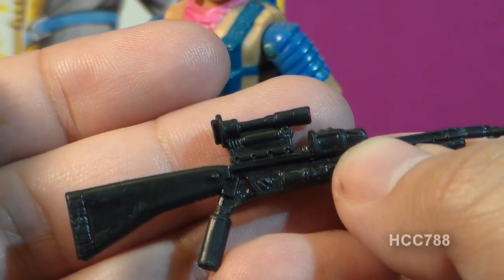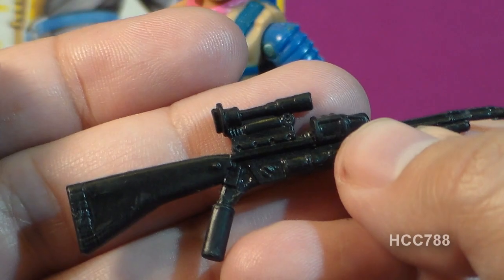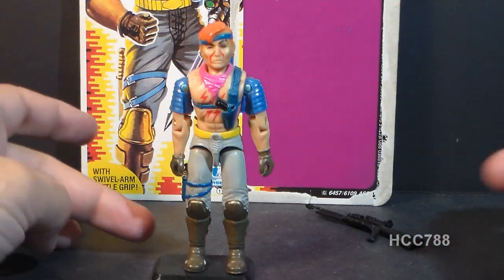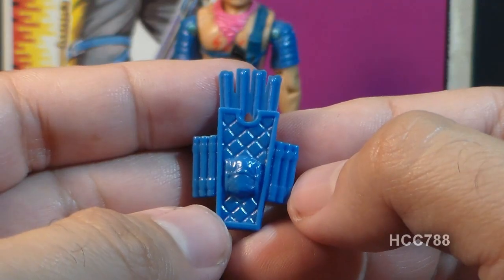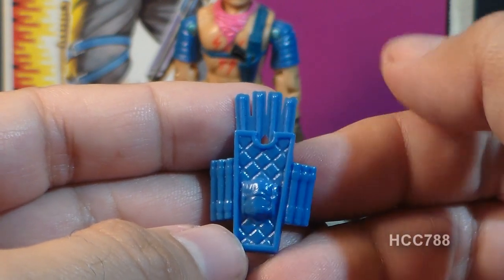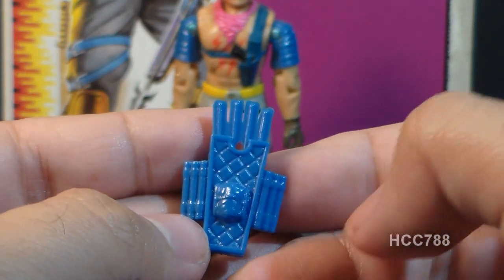I'm no scope expert, but it looks to me like this scope is attached backwards. I thought with most scopes you were supposed to look through the skinny end. Zandar's other accessory is his backpack, which the card contents call a grenade-adorned quiver. It is blue. These are the bolts for his bolt gun — they are blue, even though his gun is black. I have to assume these on the sides are the grenades, and it has a pouch here.